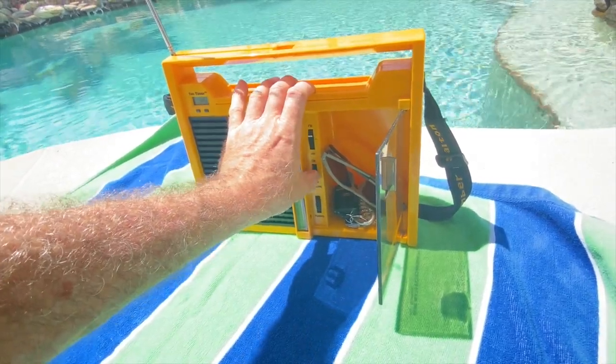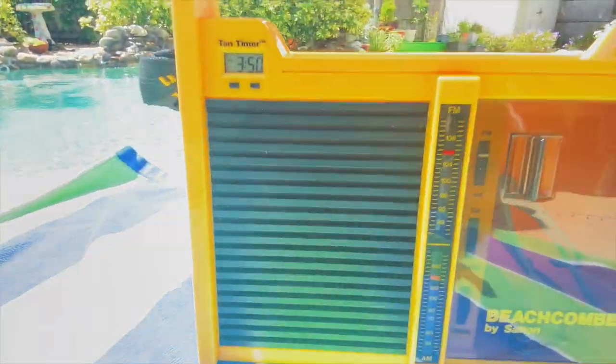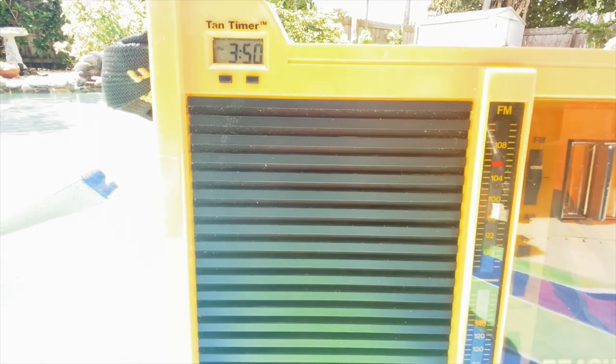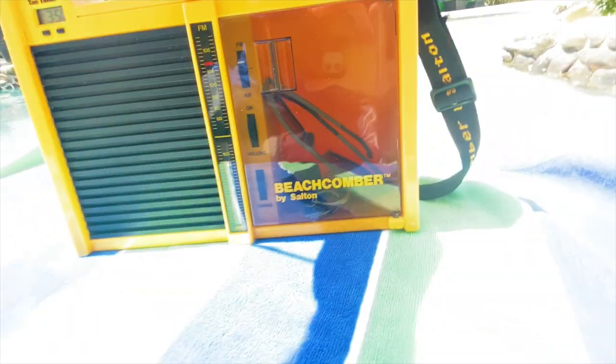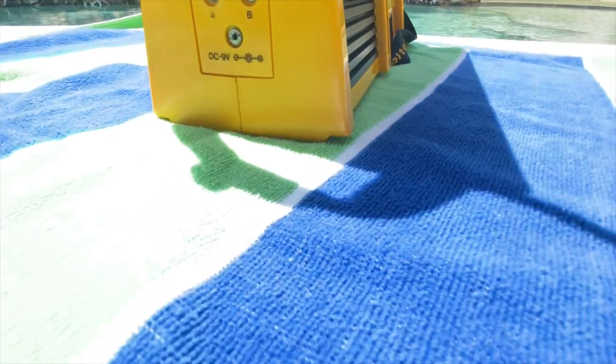Inside the door is a place to put your suntan lotion, your sunglasses, your keys, whatever. And over here is a tan timer — the buttons set the clock and it goes off like a little alarm for however long you want to tan for.